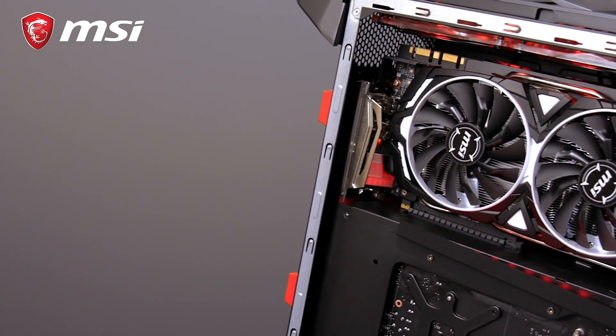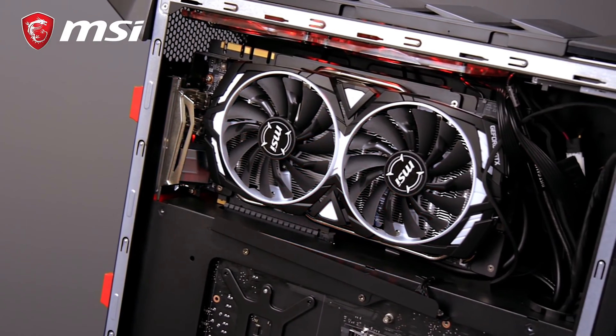When you take off the side panel, you will discover the graphics card. This system is equipped with an MSI GeForce GTX 1080 Ti armor card. However, we make different configurations, so always check which Aegis Ti3 your local store is selling.